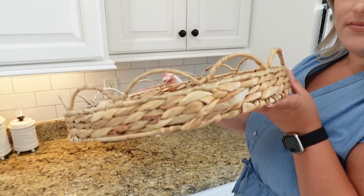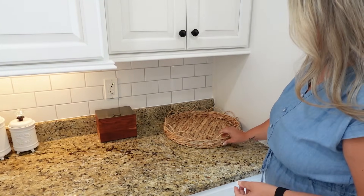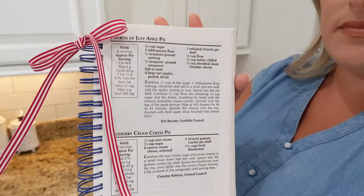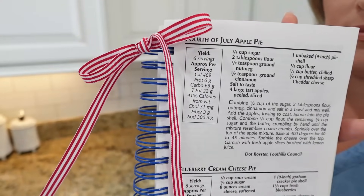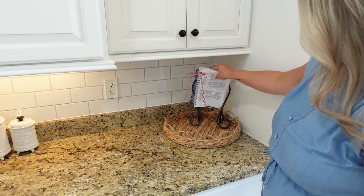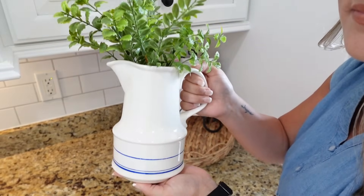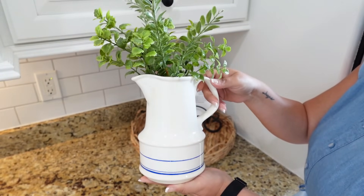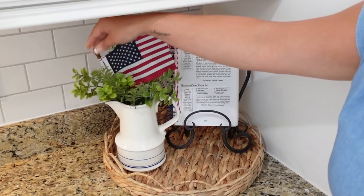We're going to start over here in this little kitchen corner. I picked up this tray from Ross recently and I love how it has the little scalloped edges. I love using these little trays in my kitchen to put a few items in there — it just helps it feel more organized. I was going to place this recipe book opened up to this 4th of July apple pie recipe I found. I love to decorate with a seasonal recipe, especially in this book with the blue spiral bound wires on the side. I just tied a festive little red and white ribbon on there as well. I'm also going to place some greenery over here with this antique picture, and always place an American flag in there when you get the chance.